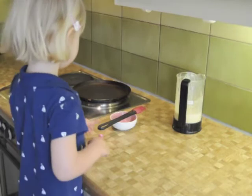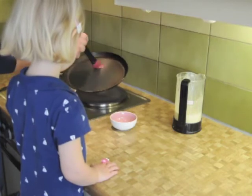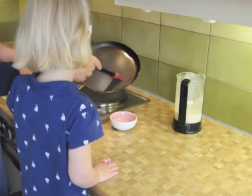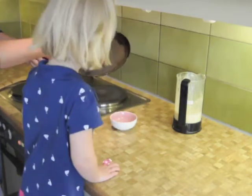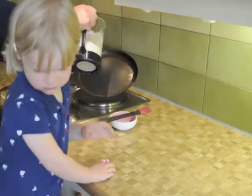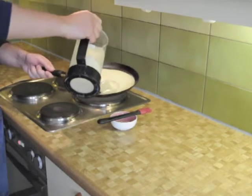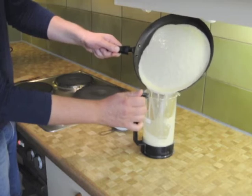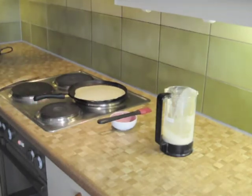We've got the batter ready. The pan is hot — it's been heating for at least five minutes on the high setting, so it's very, very hot, smoking hot. We give it a dab of oil using the paintbrush — just drops, a very small amount of oil. You take the batter, angle the pan a little bit, give it a pour, and let the runoff go back into the beaker. That keeps the crepes nice and thin, which is what you want.